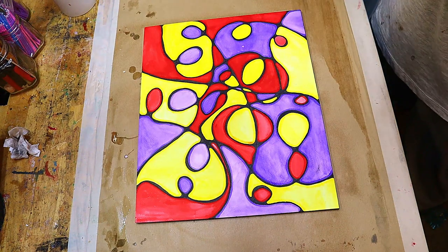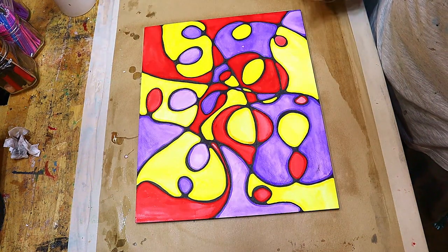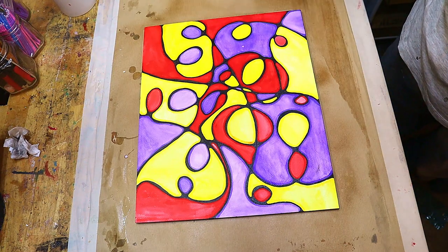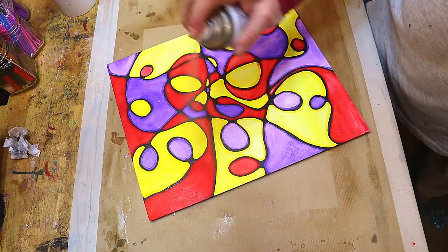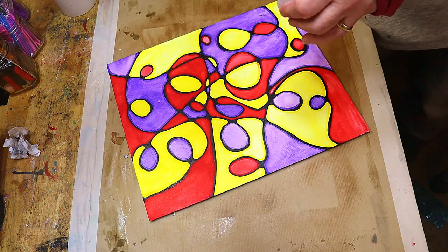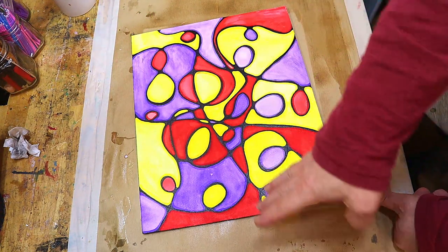Give your can a good shake, then apply in a sweeping motion from corner to corner — one direction and then the other. Turn it round and repeat, going from that corner to that corner. Leave each coat for about an hour before applying the next, alternating directions each time.